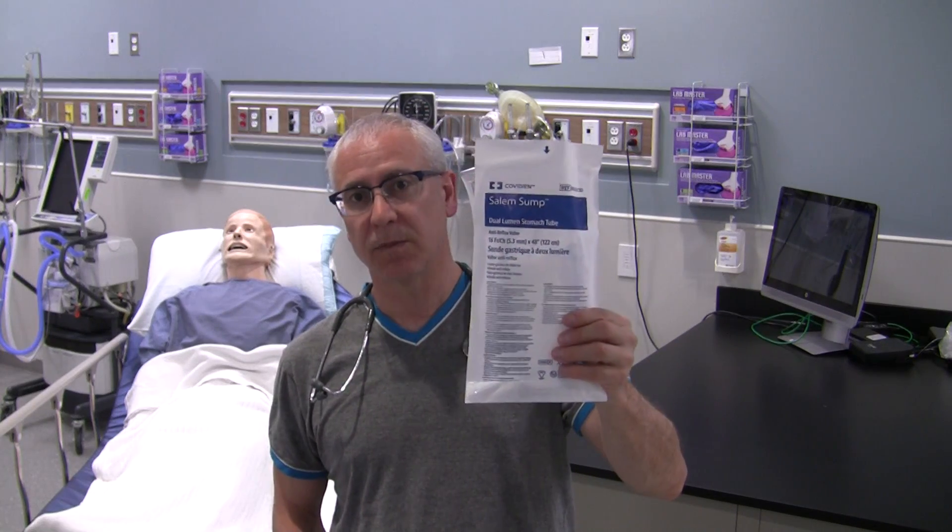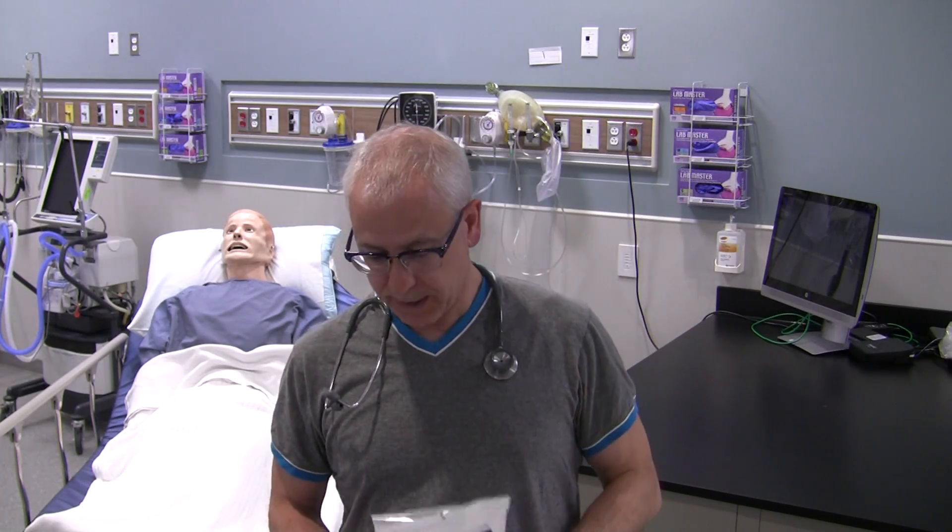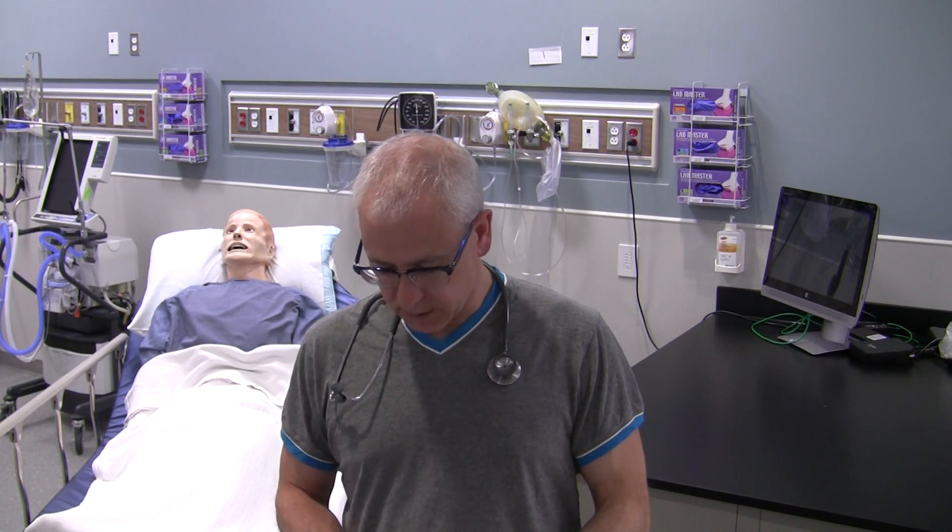You'll also need a nasal gastric tube. NG tubes are sized to the patient based on the width of the patient's external nares. Because you're going nasally, you have to insert it through one of the nostrils, so you need to size it to maximize the diameter without making the tube too large and uncomfortable for the patient. Grab whatever type of nasal gastric tube your region uses and prep it — I'll show you how to prep that.